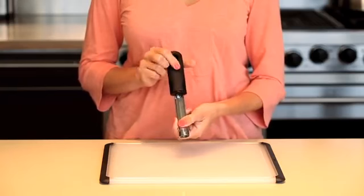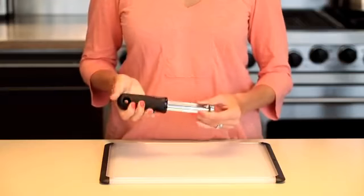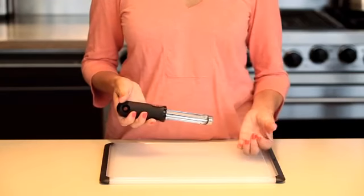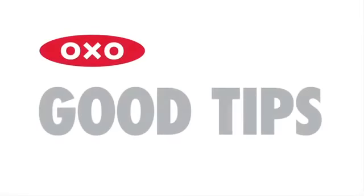Our stainless steel corer glides easily through an apple or pear to simply remove the core cleanly, and the core is removed from the tool with a simple shake or pull. A soft handle absorbs pressure so your hands don't have to. Here's a good tip.